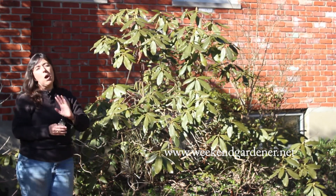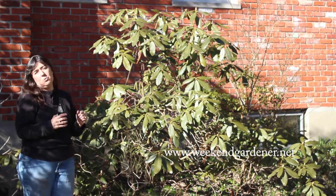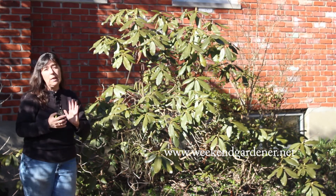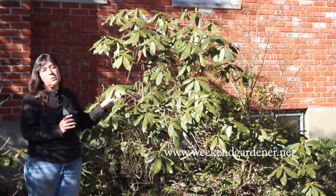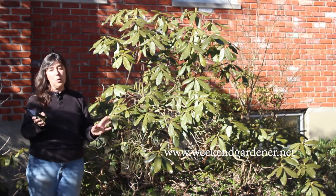Now you may be wondering why that is the case. If you have a bunch of blooms on a rhododendron, it's very crowded and those blooms can't open as completely as if they had a little more room to spread their petals, so to speak. Pruning and thinning out some of the blooms will give the existing blooms some room to grow, so to speak.